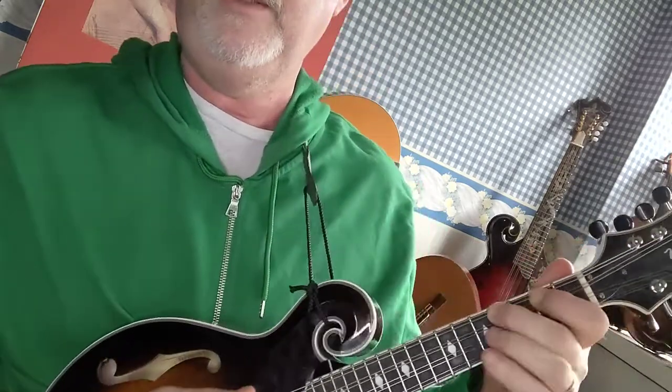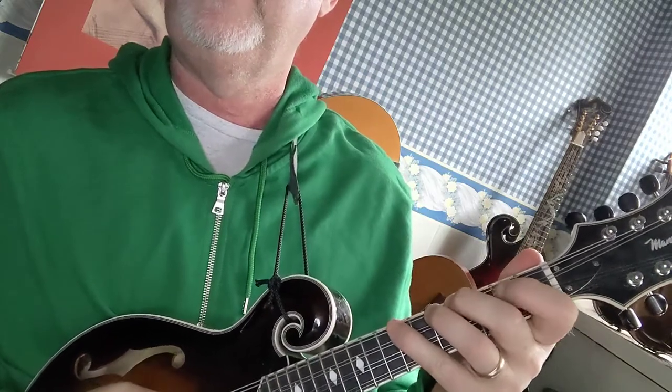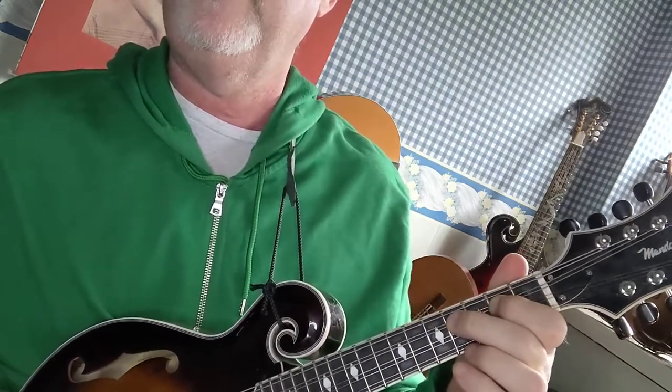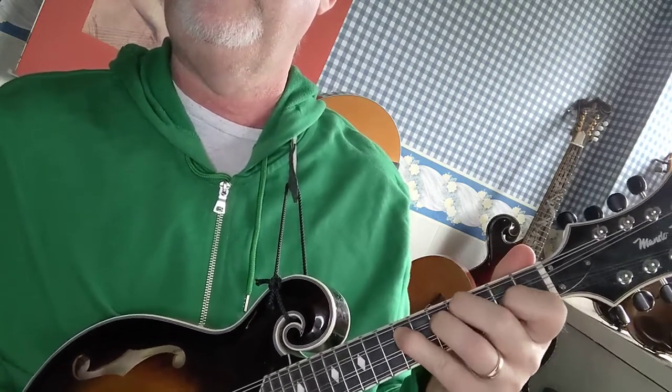We're going to play the G major scale, but instead of ending on G, we're going to end on B. So it sounds like this: B, C natural, D, E, F sharp, G, A, B.